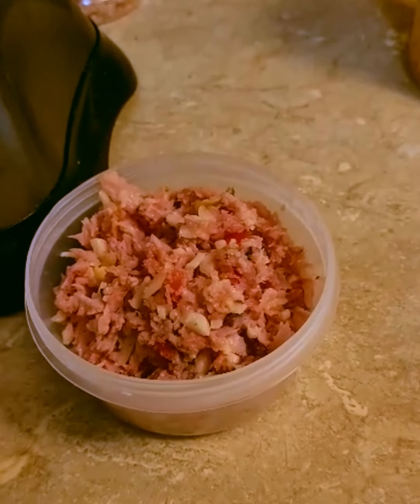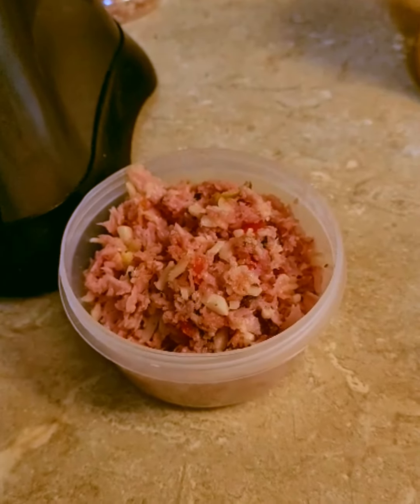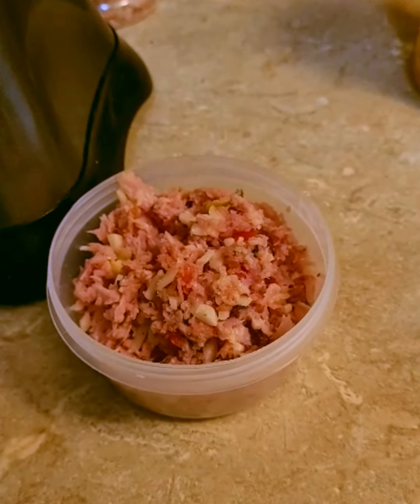The leftover blender mixture I'm going to put in the fridge and make an omelet out of it tomorrow or the next day.